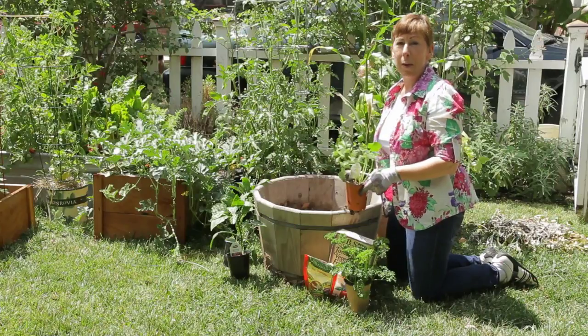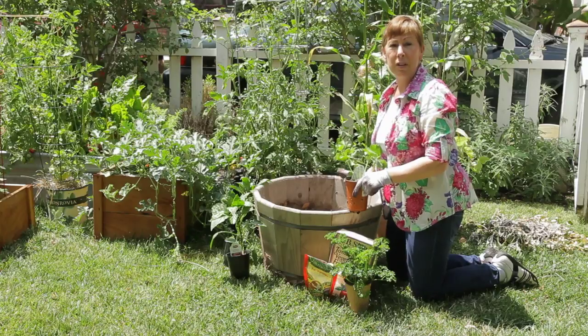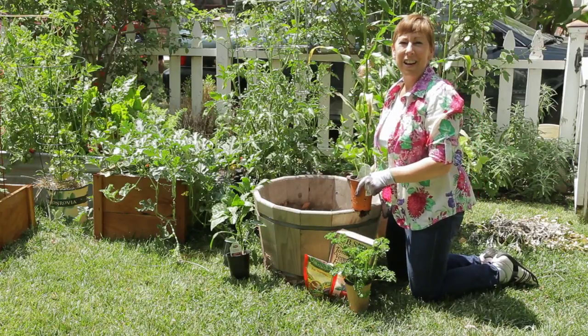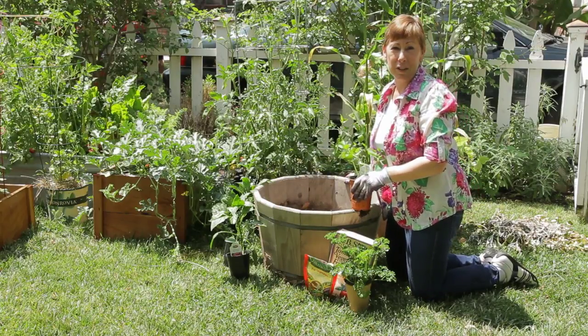You can also grow peppers in them. They also make nice beds for flowers as well, because they do have a slight rustic decorative quality to them. They're very versatile.